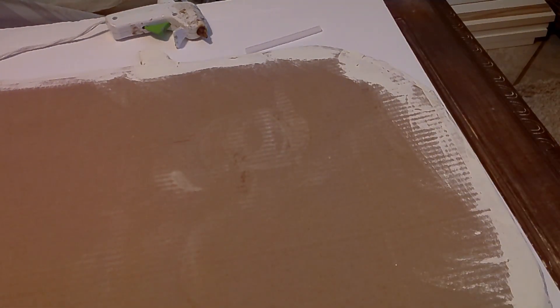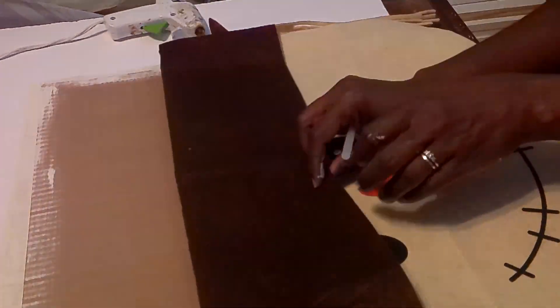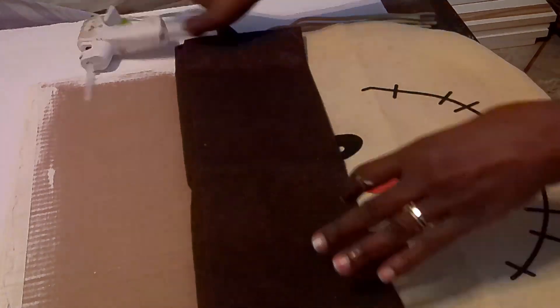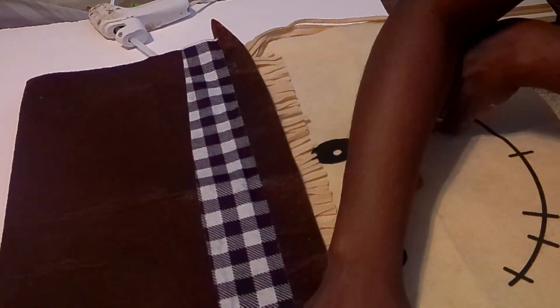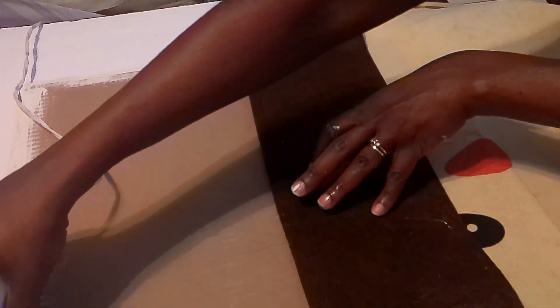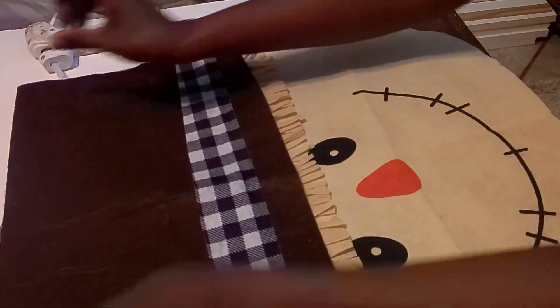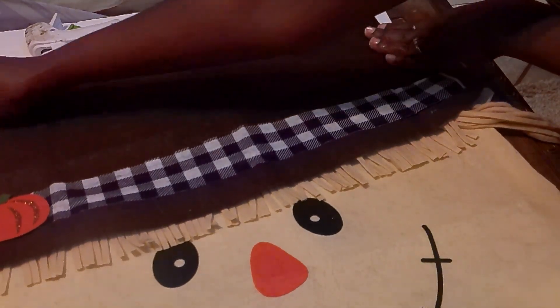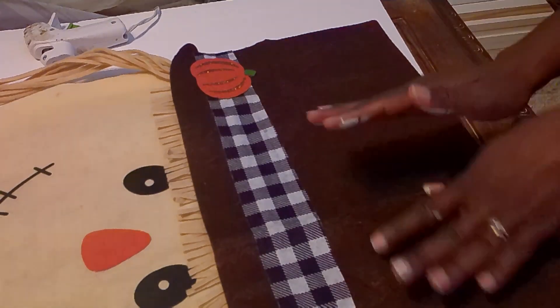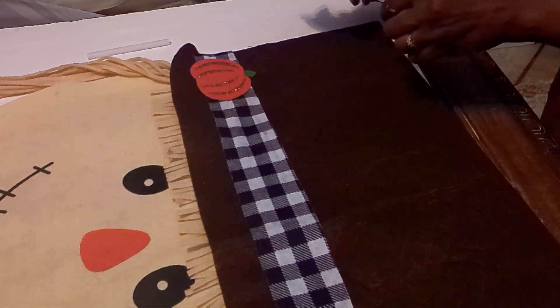I was going to use Mod Podge to attach the scarecrow face to the cardboard, but decided to use hot glue instead. Originally when I bought these chair covers, my plan was to make a pillow — I usually buy Dollar Tree chair covers and flags to make holiday pillows. I went back and bought another chair cover so I don't have to take this one apart. This scarecrow is actually hanging on my door in the carport right now. I'm taking hot glue and going around the edges of the cardboard to attach the scarecrow fabric.